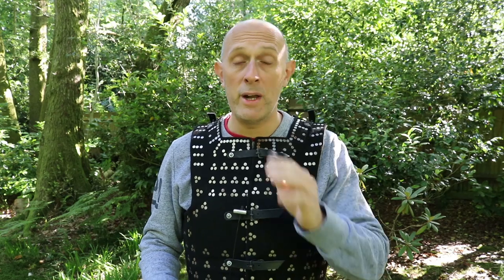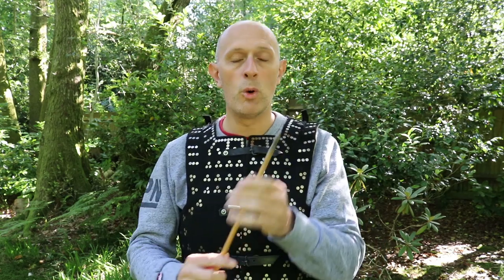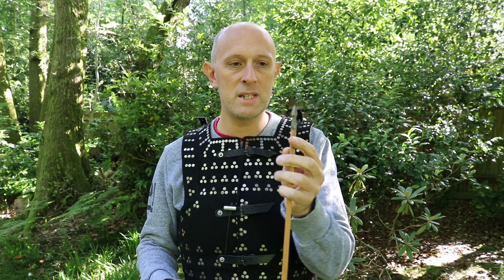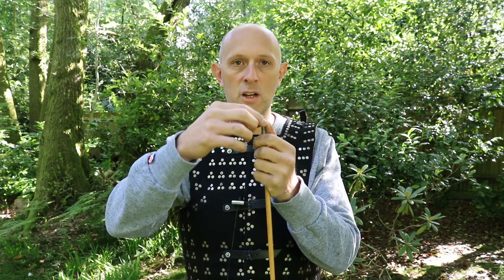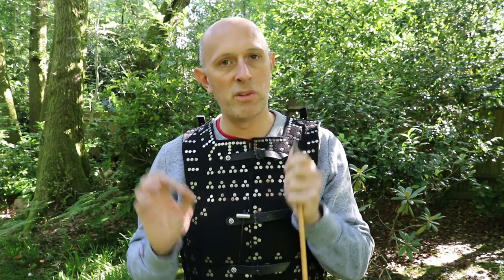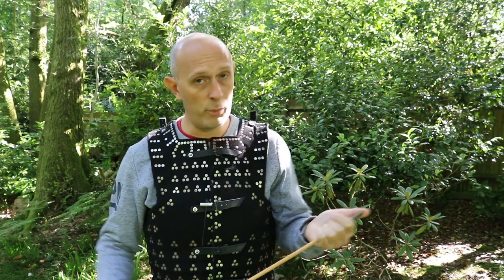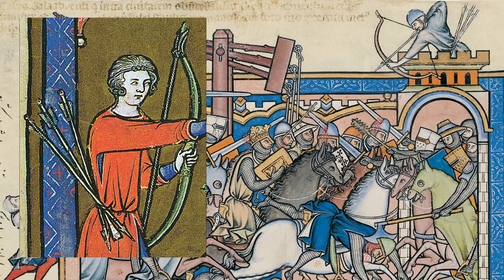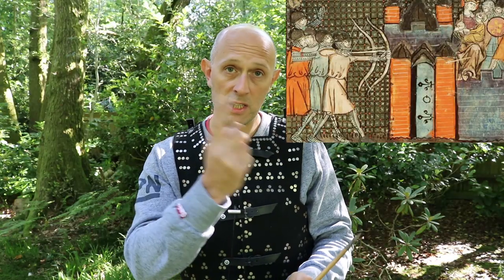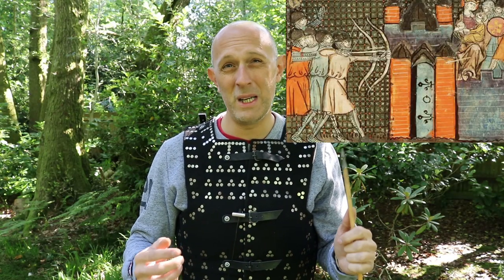A lot of people talk about bodkin points. This is a short bodkin - normal bodkins are longer and pointier. They are primarily for penetrating mail or gambeson - padded armor or a combination of the two, which you'd often get together anyway. The types of arrowheads that do best against plate are different types.